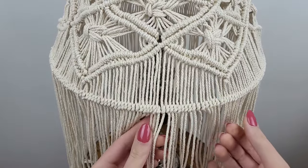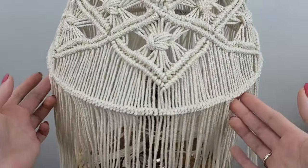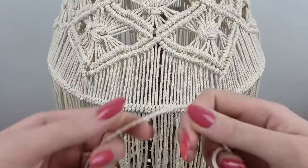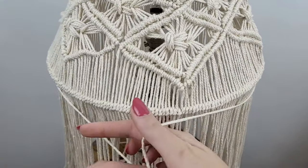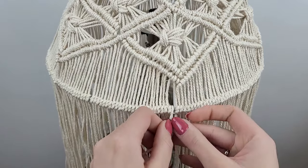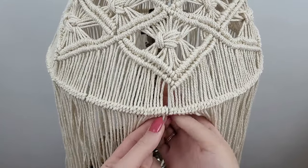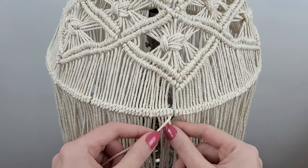I could have left it like that, but I thought it would look better and be more secure if I added another row of knots. I take a piece of cord, measure around the bottom ring, find an empty spot and attach one end of the cord to the ring. Then I go around it using a single half hitch knot.